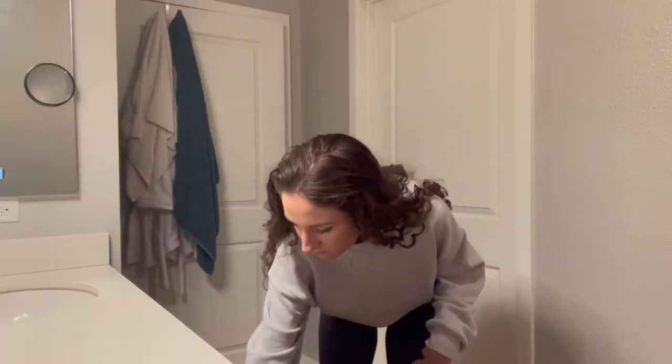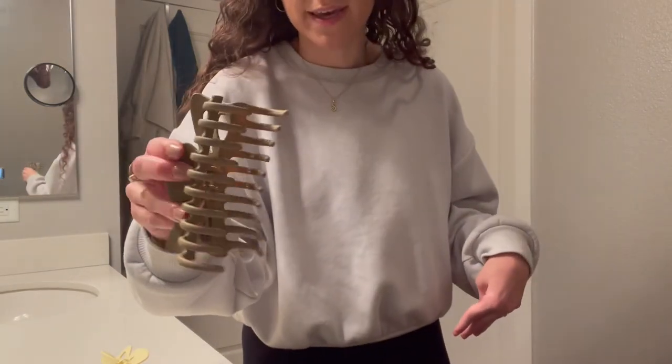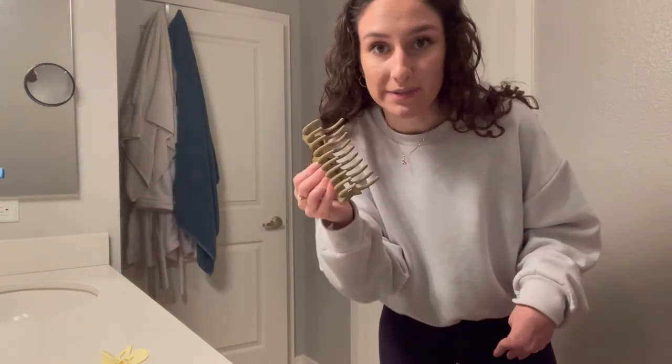Actually, I'm going to show you guys this other thing first because I usually do this before I do any skincare or brush my teeth anyway. I'm going to show you guys how I put my hair up in a claw clip — and by claw clip I mean these big claw clips, not the little tiny ones I use for like half up half down hairstyles, but these big ones.